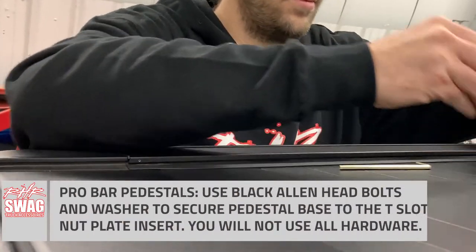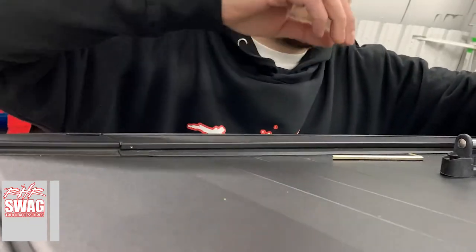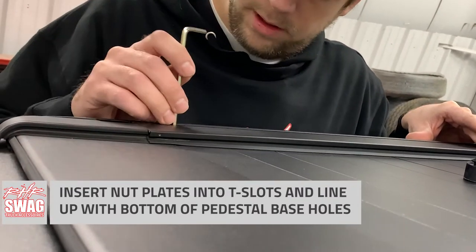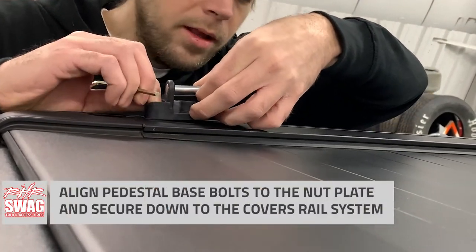Next we're going to move over to the tonneau to install the pedestal feet. This is pretty simple and easy — first step we have to install our nut plates, simply slide them into the T-slot and line them up with the bolt holes on your pedestal feet. Once you have everything lined up, you can go ahead and tighten them down.